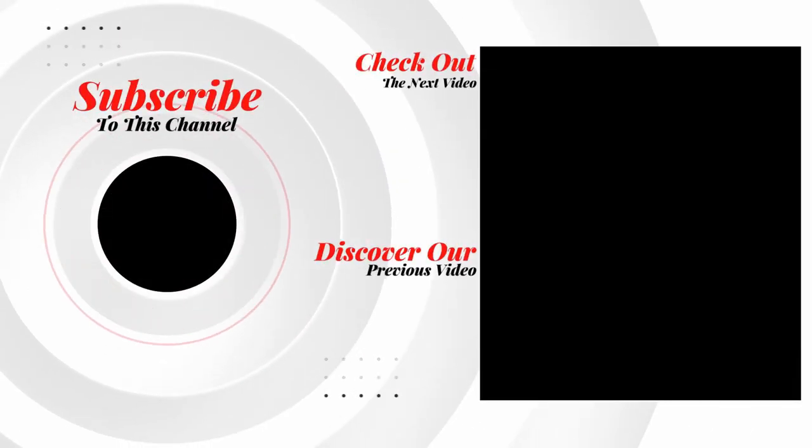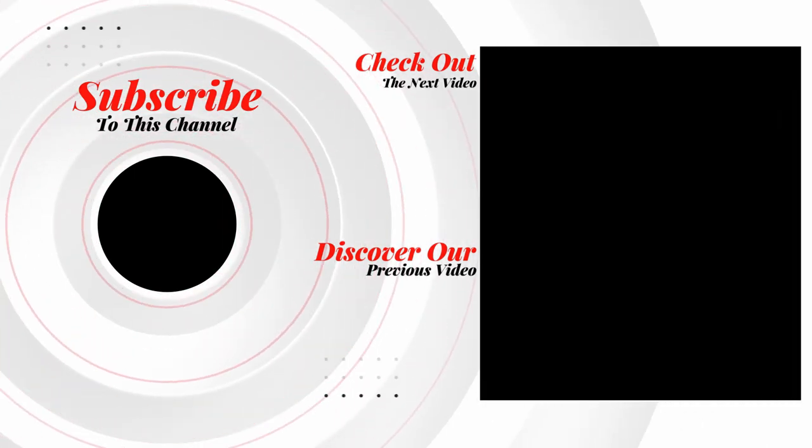If you want to watch another video just like this, click the screen right now and I'll see you there. All right, I'll see you soon.